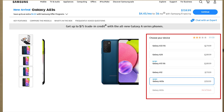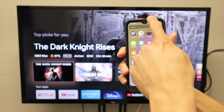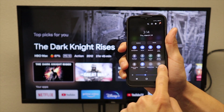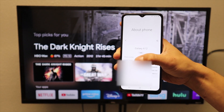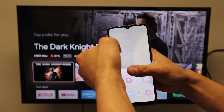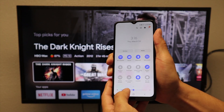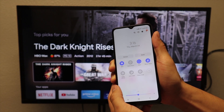Now if your phone is an A01, A03, or A12 and has Smart View, comment down below. So the phone I'm holding in my hand is the A01. We are going to swipe down and you will see that Smart View does not exist. We also have a Samsung A12 here and this one does not have Smart View either.